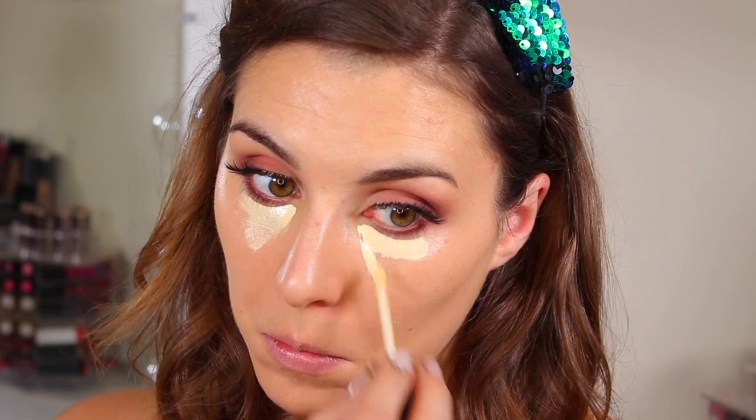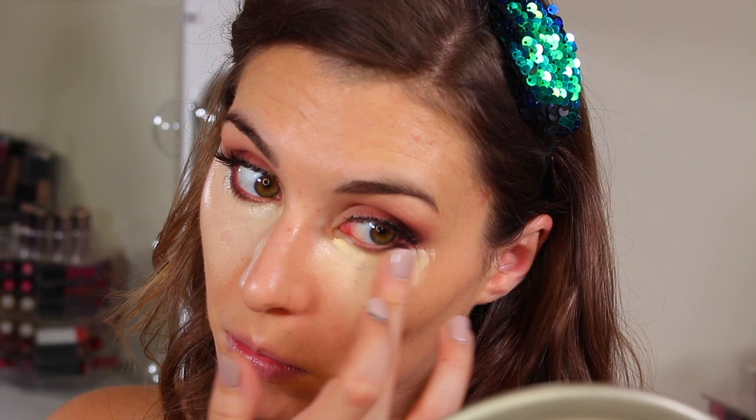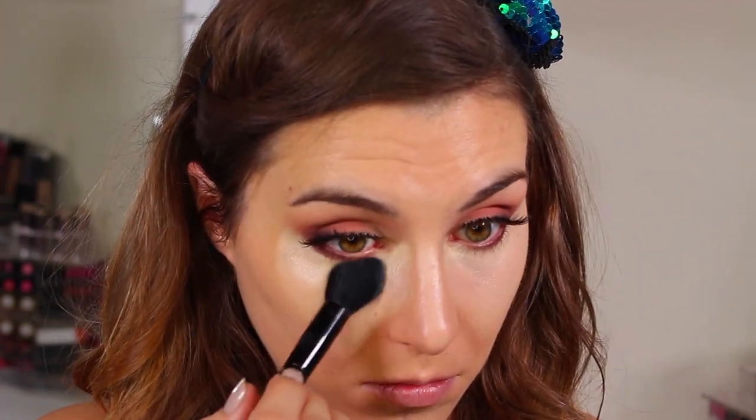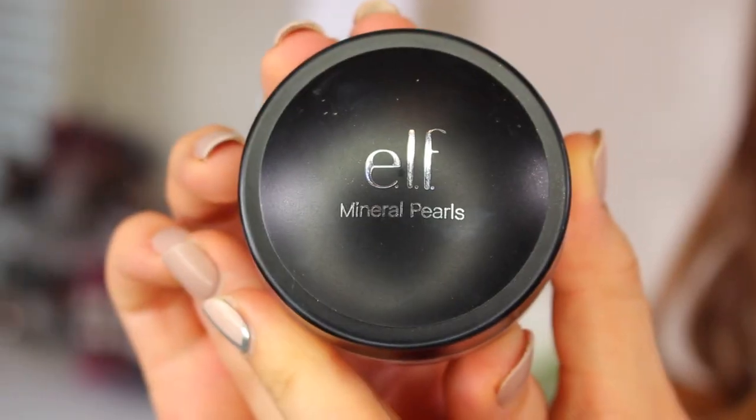Next up is concealer — this is the HD Lifting concealer in the shade Brightening, so it has a hint of yellow in there. Applying that primarily where I have the most intense discoloration: my under-eye area and right on the inner corner, then spreading it out from there. I start with my fingers but apply a little too much, so I go in with the small tapered brush from the Studio collection to take a bit of that product away and blend it out.